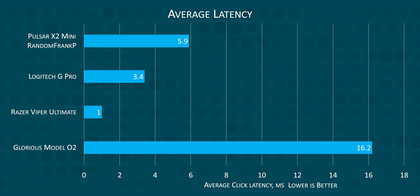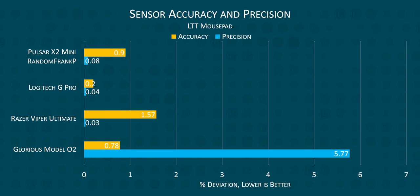What wasn't good enough was the Glorious Model 02. A 16.2 millisecond click latency simply isn't acceptable on a gaming mouse of this price, or even a gaming mouse at half this price. More concerningly, the accuracy and precision were both by far the worst in our field — so bad that we redid all of the results on three separate mouse pads to verify that, yes, the Glorious Model 02 sucks.